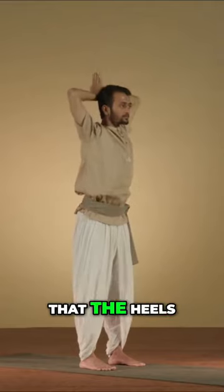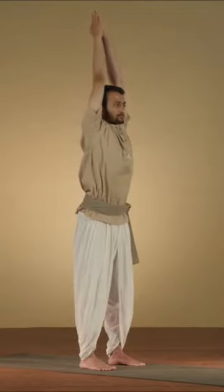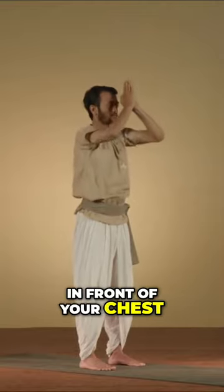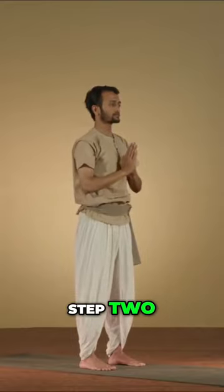As you exhale, bring your hands downwards so that the heels of your palms come behind your neck. As you inhale, bring your hands straight up, fingers pointing straight up. As you exhale, bring your hands down in front of your chest. This is step one. Do this three times. Step two.